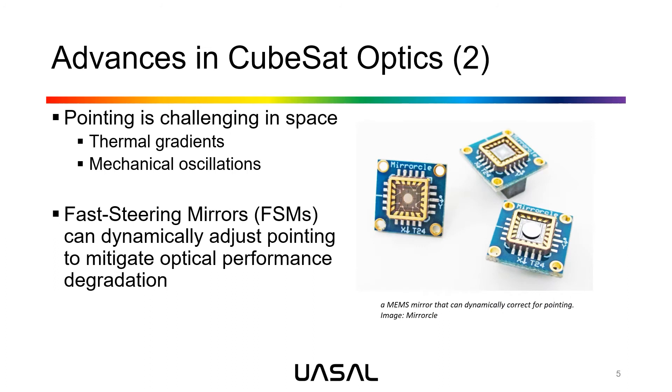Another big challenge for space optics is that pointing is very challenging to maintain. Thermal gradients across the CubeSat and any mechanical oscillations will dynamically misalign the telescope. So we introduce fast-steering mirrors into our design that use piezoelectric MEMS devices to introduce tilt into the optical beam, compensating for any tilt sensed upstream and effectively nulling misalignments resulting from thermal gradients or mechanical oscillations.